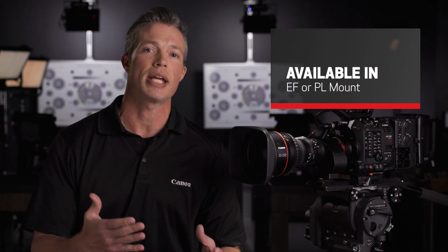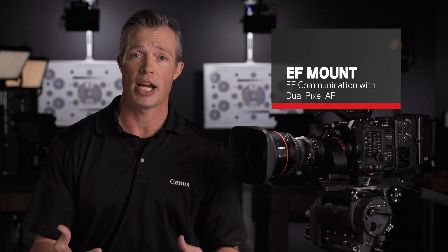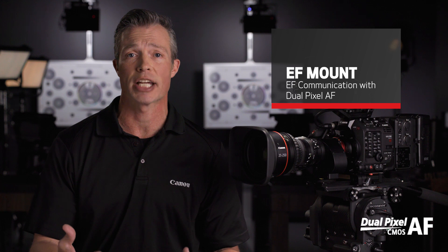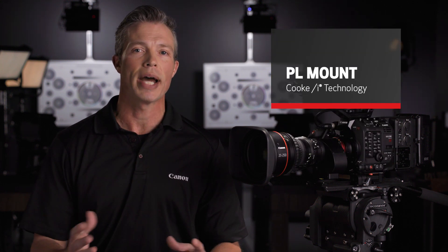The 25-250 lens is available in either an EF or PL mount. The EF mount lens supports Canon's EF communication protocol, which uses our proprietary dual-pixel autofocus technology that offers fast and accurate focus pulls and focus confirmation when manually focusing. The PL mount supports Cooke /i technology, which has been widely adopted in film and other video production industries.